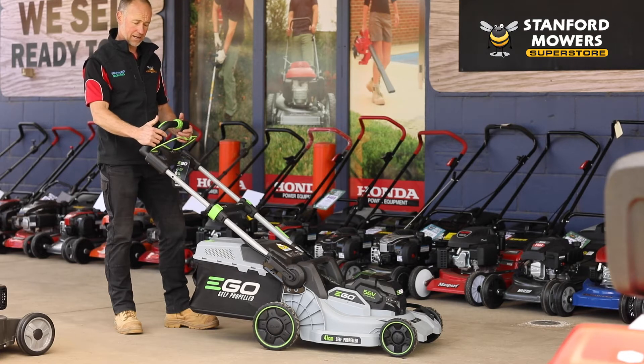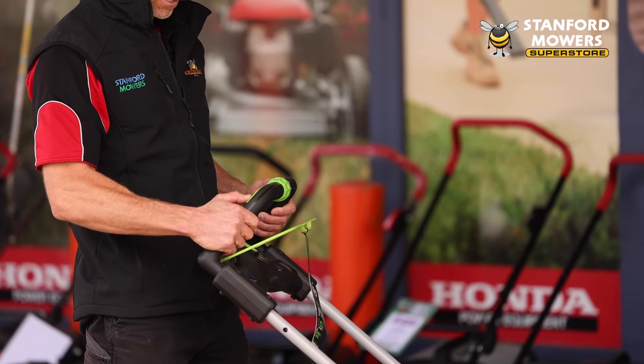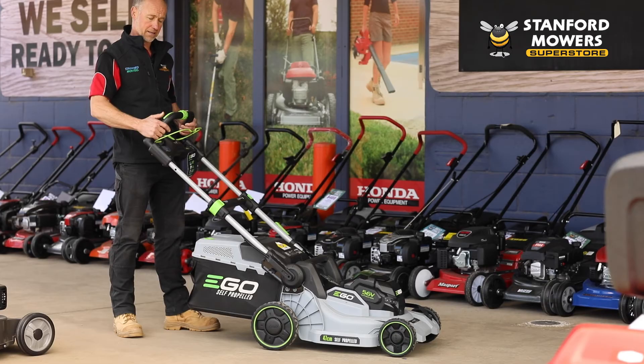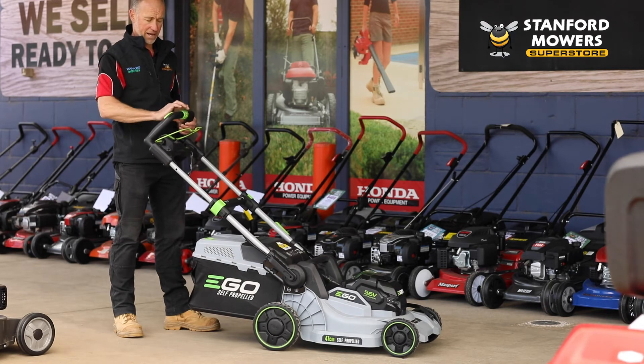This is also a self-propelled mower. Self-propelled is activated by pushing the triggers on the back like so, and you've got a speed indicator here. Push that down — the further you wind it up, the faster you go, and you can bring it back to nothing.